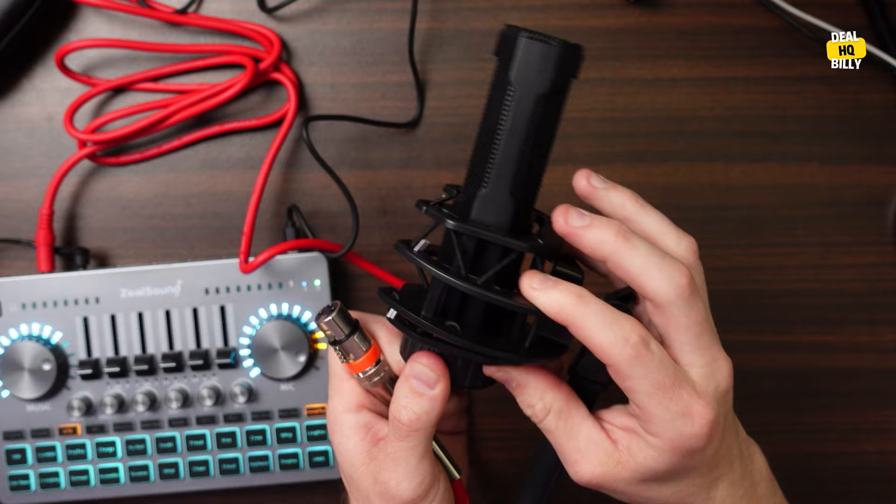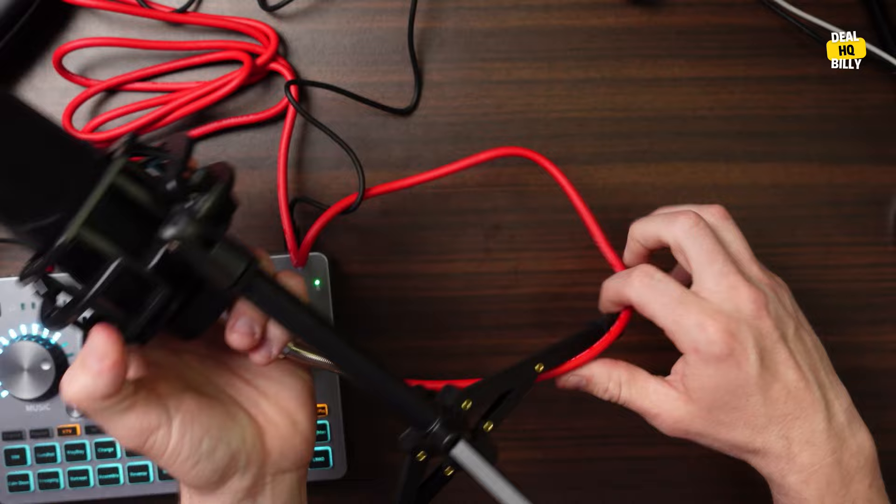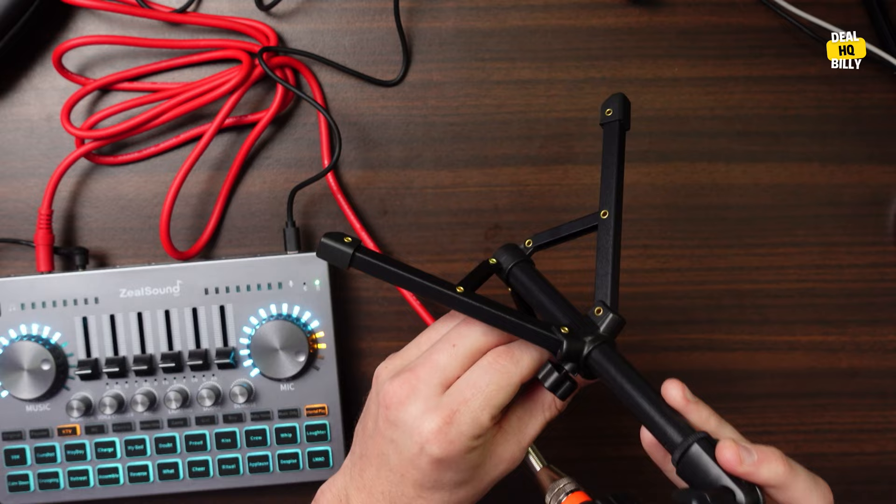You can see the little strings on the shock mount — so in case you hit or bump the desk, it will hopefully absorb most of that shock. It also comes with this little adjustable stand that you can adjust up and down. Not a ton of adjustment range, but enough to position it where you need it.